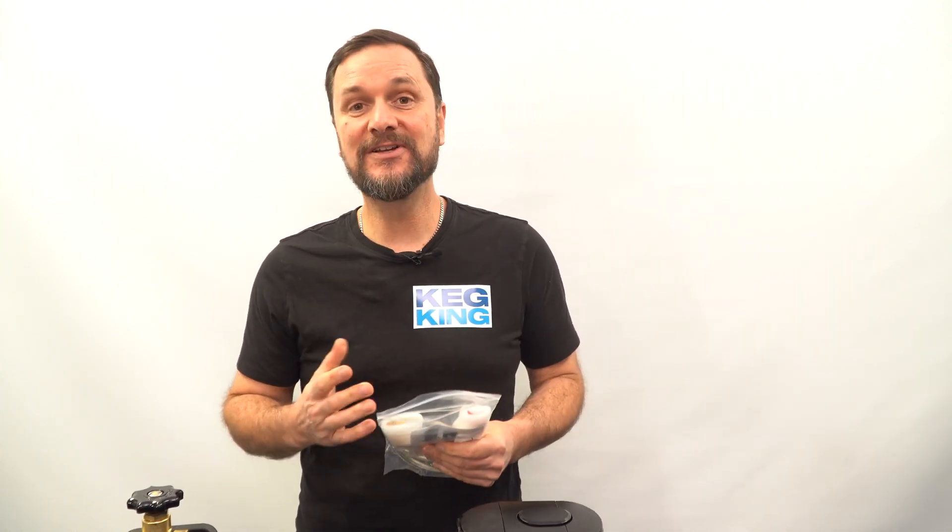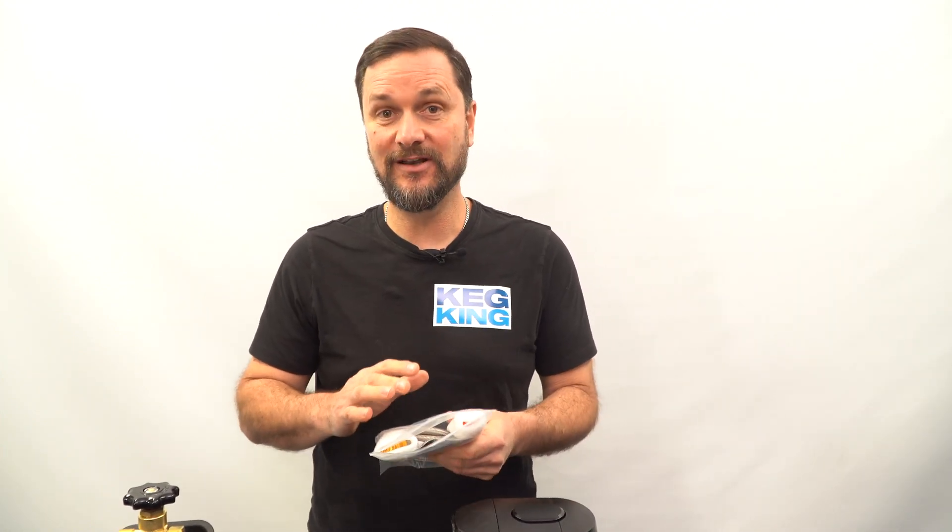If you have your own home soda charger and it's one of the new varieties with a click-in push-in fitting on the cylinders, you're gonna love the new Freedom Hoses that we offer at Keg King because they have that exact same connection on them.